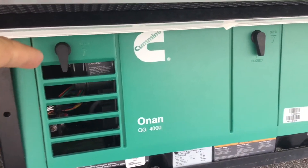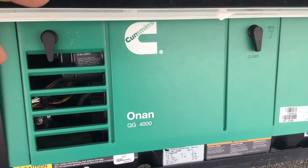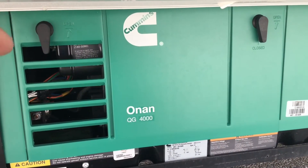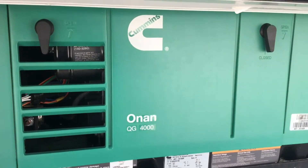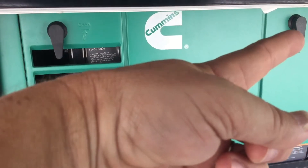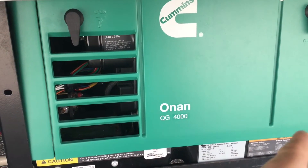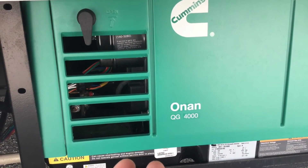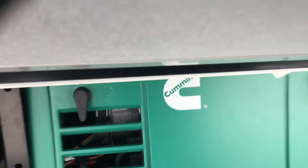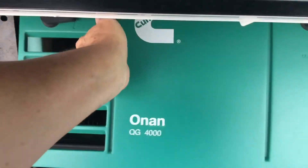One other thing I want to show you: should your generator be running and you don't seem to be getting 110-volt power out of it — it's been running for several minutes, your AC still won't come on, but it is running — what I want you to do is come out to your generator and take this cover off. There'll be two levers, or on others there'll be a little rubber grommet with a post at the bottom that just pulls out from the bottom and you can lift it up slightly and take it off.